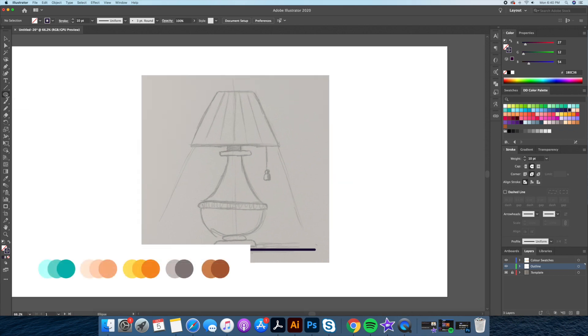Step 2: Create your color palette. Want to use my colors? Check out the hex codes in the description below.